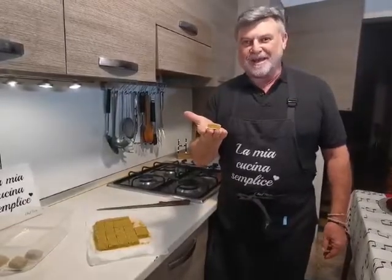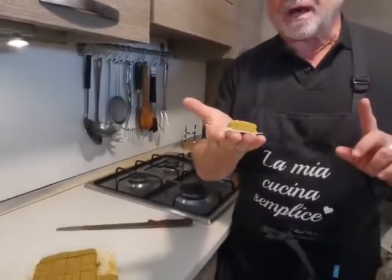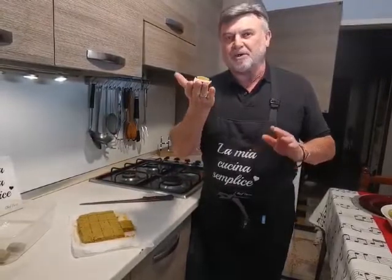Questo è il nostro dado vegetale naturale fatto da noi. Adesso con questi vado a riempire tutta la mia vaschetta, la ripongo nel freezer e la tengo lì fino all'uso che ne voglio fare. Con questo potete fare dei brodi vegetali, potete fare degli arrosti, qualsiasi cosa — perché soprattutto è fatto da voi.